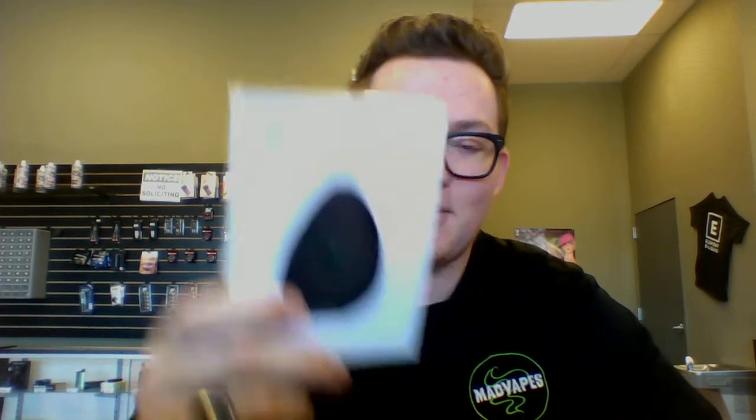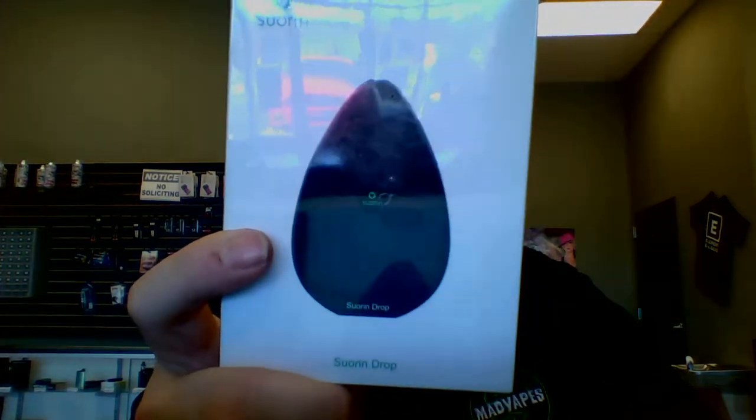Hey guys, what's going on? Cody from Matt Vapes Easley here and I've got a new video for you today on a new device that we just got in. It is a pod-style device from a company called Soarin and it is called the Soarin Drop.